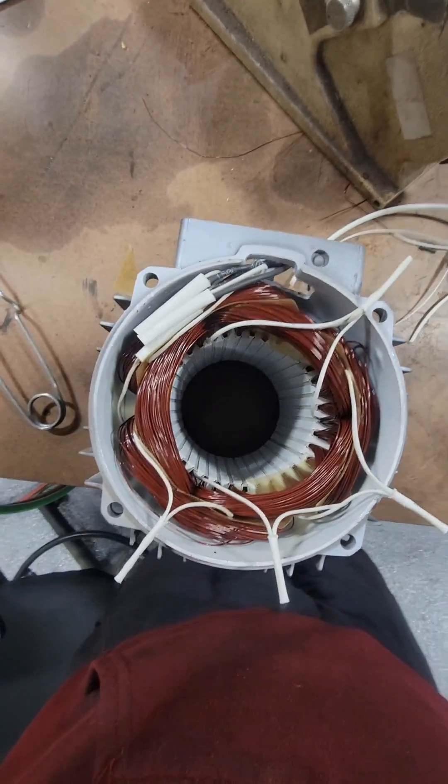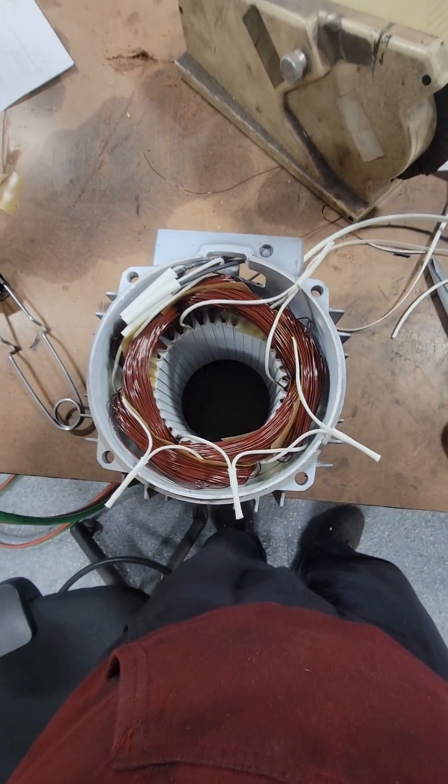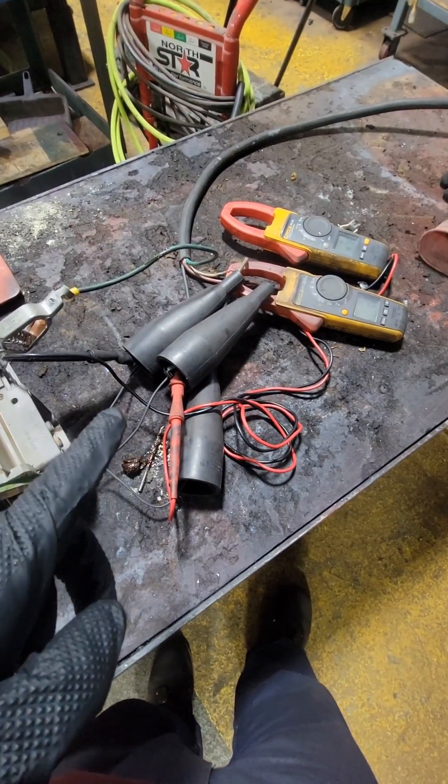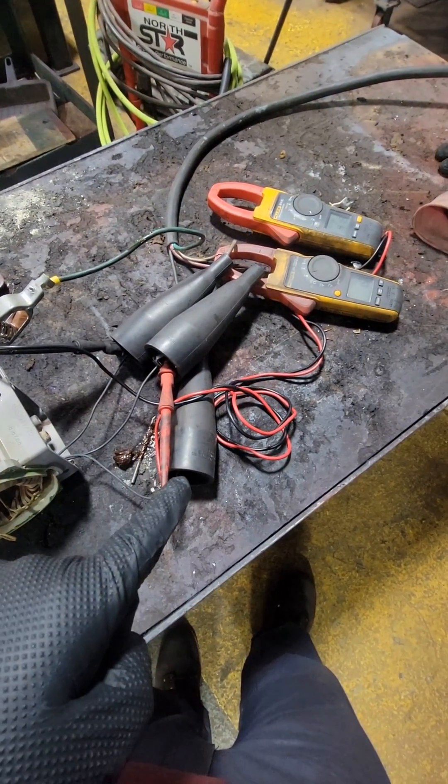This is all going to be done by how we connect the electric motor internally. We're going to braze all of these connections, tape them, sleeve them, and stick them on a winding analyzer. Once we've verified it's electrically sound, we're going to energize it.